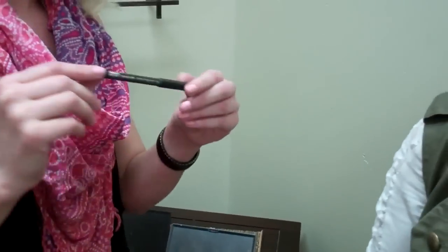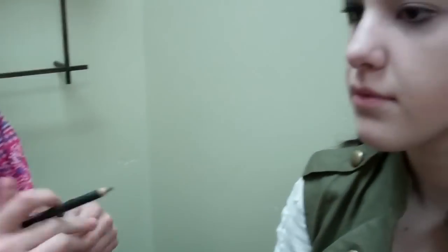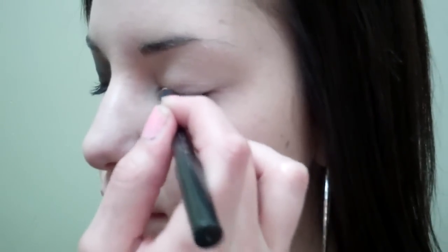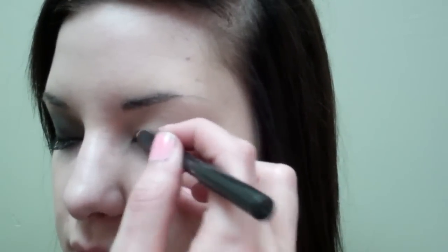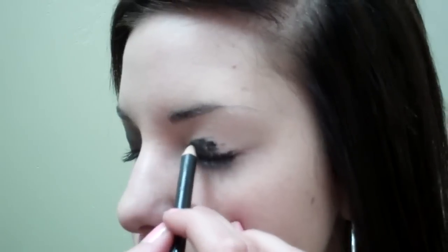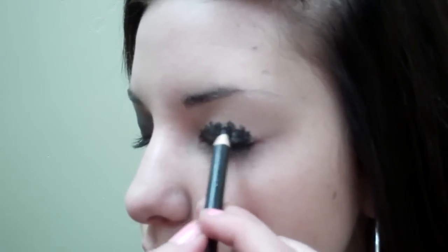And then I'm going to grab my MAC Smolder Eye Pencil. We're going to smudge that along her lash line and then bring it up onto the eyelid. Now this doesn't have to be perfect because we're going to go over top of it with another eyeshadow and a different brush and smudge that in, as you can see on the eye here that's already finished.